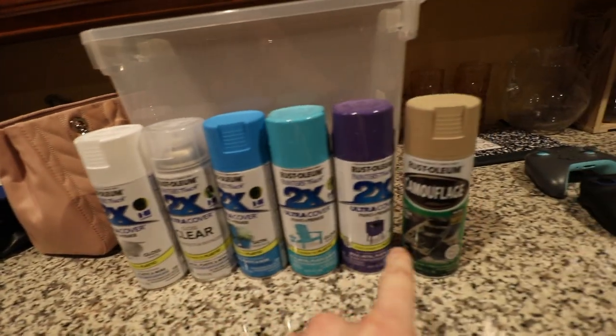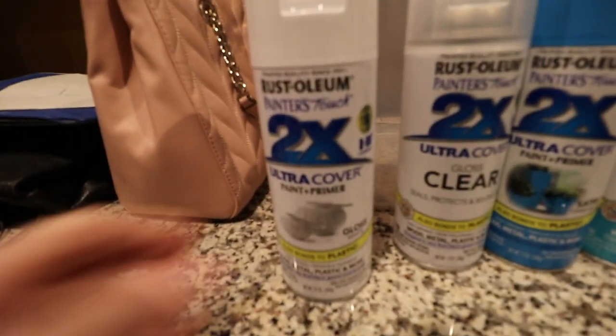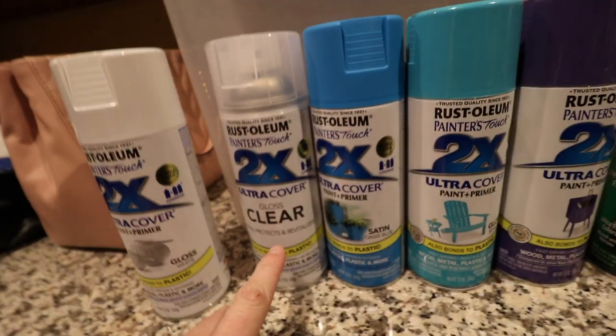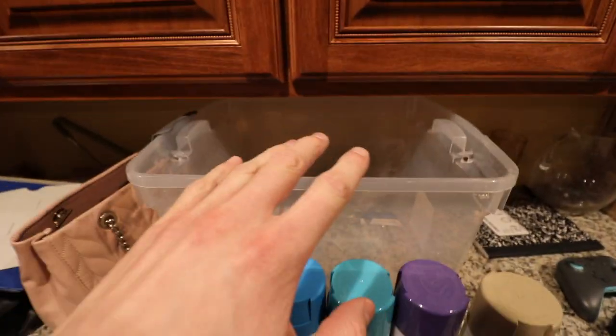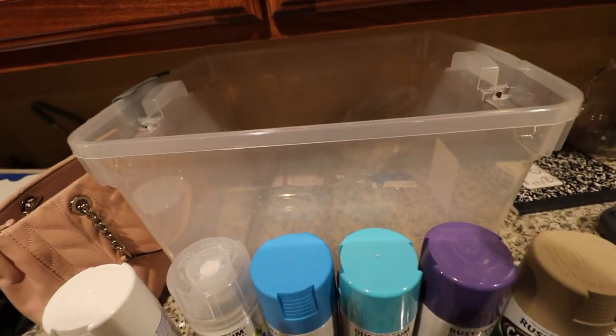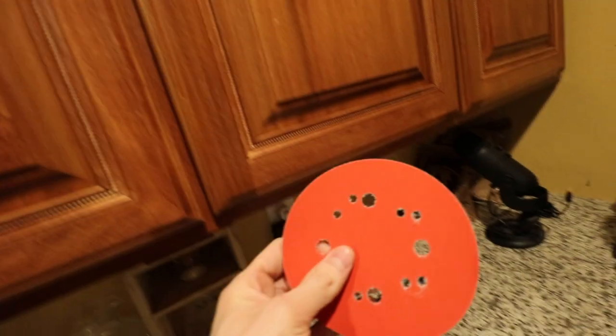So what you'll need for this tutorial: any spray paint of your choosing. I would get a two-in-one white spray paint with the primer — that's what I got. Then you also gotta get a clear coat, and then just get whatever color spray paint you guys want. For the hydro dipping part, you'll need a bucket — probably just a hardware bucket you have laying around your house. You'll also need the controllers of your choosing, sandpaper which is essential, and a special Torx bit.